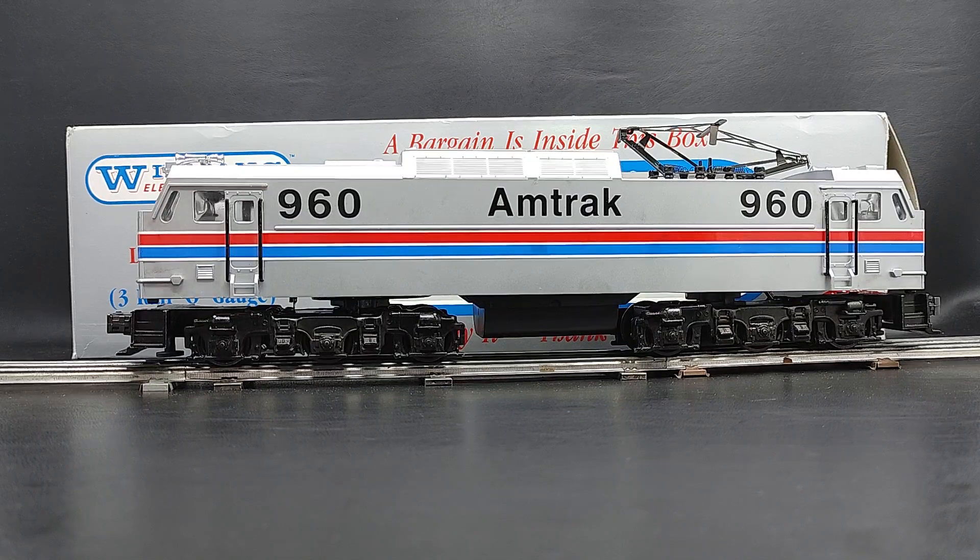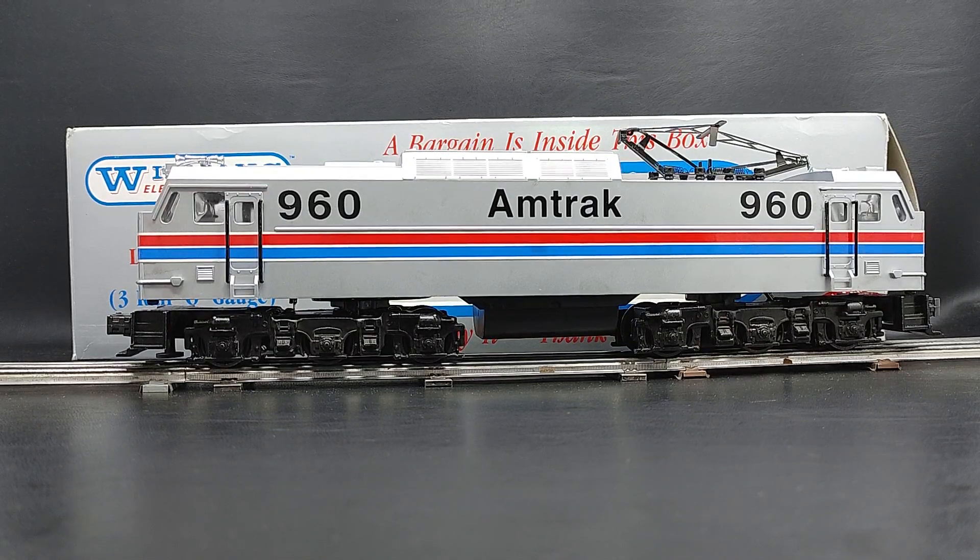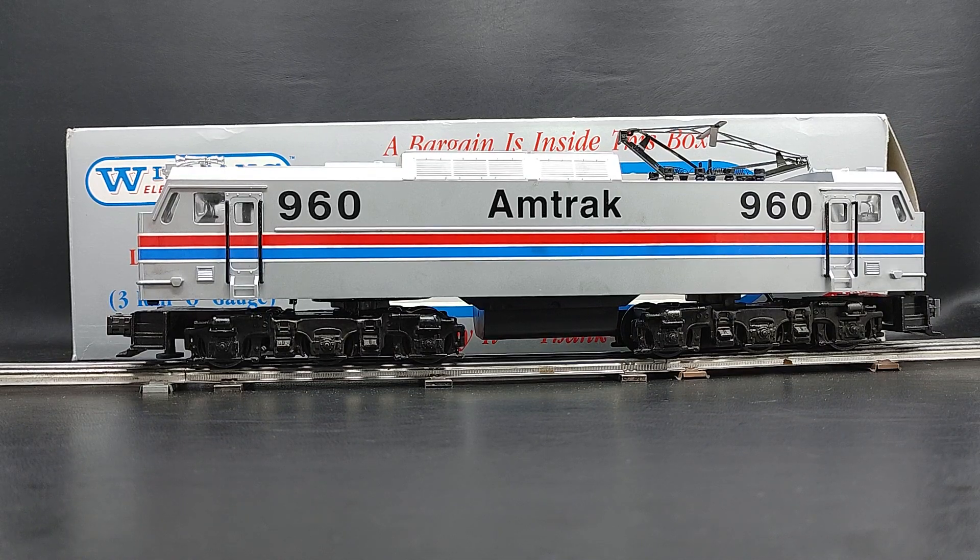Here's another quick video. Today we've got a Williams Trains diesel locomotive — this is an O gauge Amtrak 960. I just got it hooked up and we can get it to go back and forth a little for you.